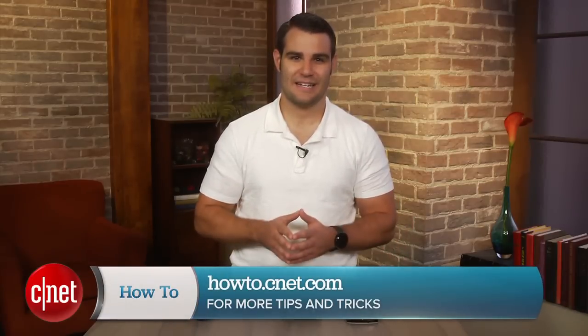For more information, be sure to check out my full article on howto.cnet.com. You can also reach out to me on Twitter with any questions or comments. I'm Dan Grosziano for CNET, thanks for watching.